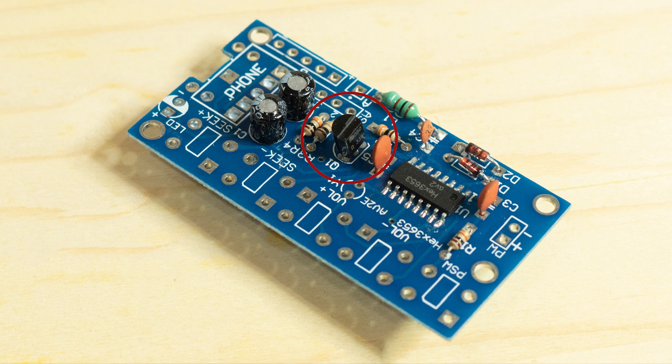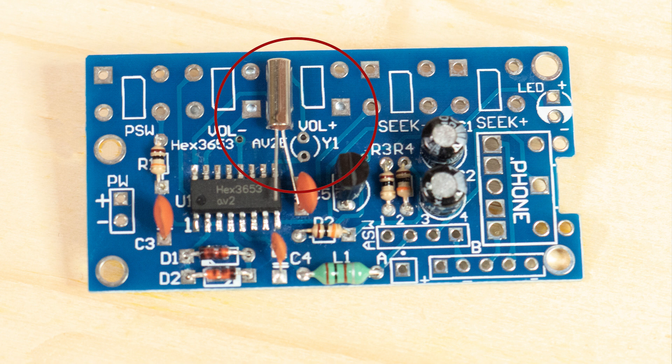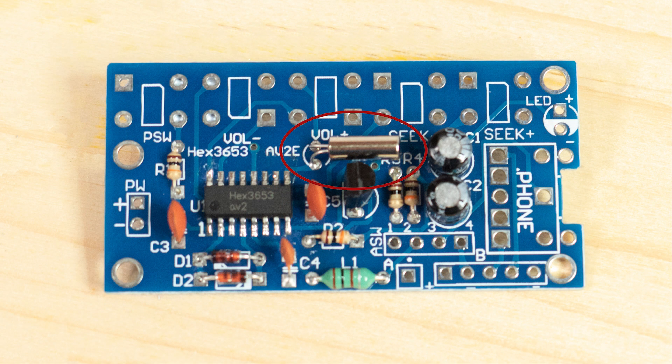For the transistor Q1, you'll need to bend the outer legs out and down. Keep the leads short so they fit neatly on the board, and be careful not to give this component too much heat — they are delicate. The crystal labeled Y1 solders upright to the board, but leave a little length in the lead so it can be bent down slightly or even flat to the board.